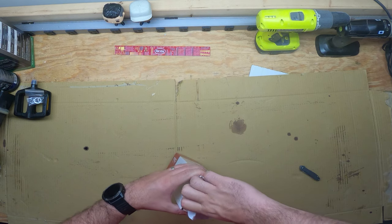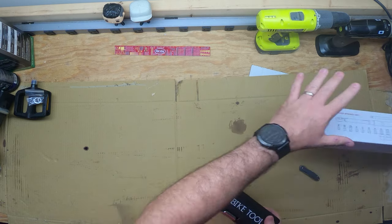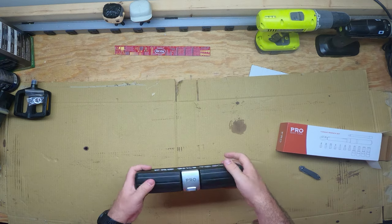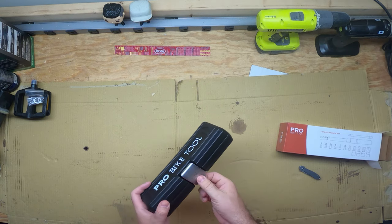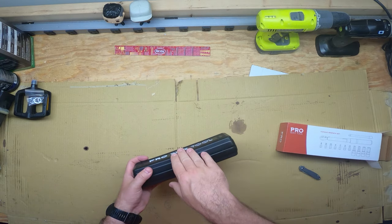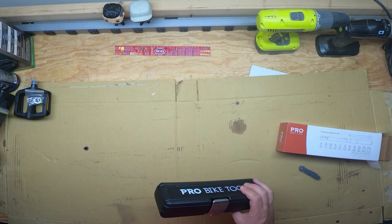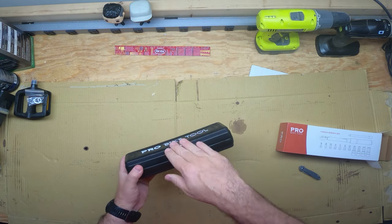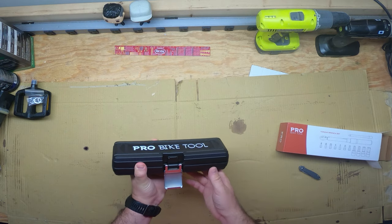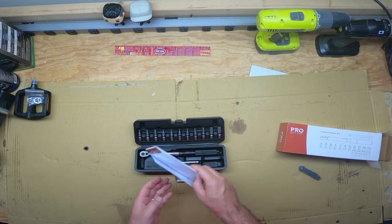I guess it depends on how it comes out when we open it. So the box was nice, shows you exactly what it is. This case — initial feel on it — pretty nice plastic container. This is actually nice, this is actually metal. A lot of the plastic containers that you get especially with tools just have that snap kind of plastic thing. Over here I have my Craftsman box and it's the same thing, it's like plastic but it just has a plastic piece that snaps on. This is nice because this is actually a metal buckle to hold it. And when I open it, so far this is really nice.